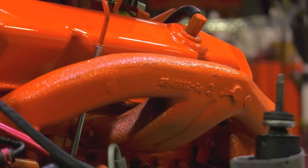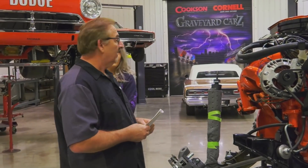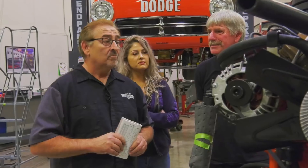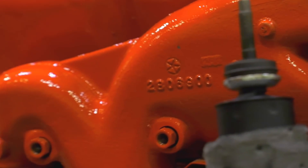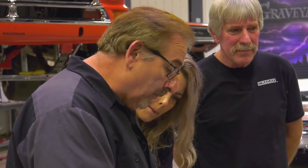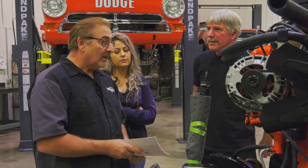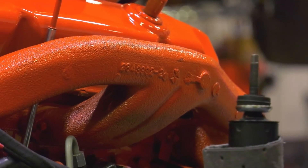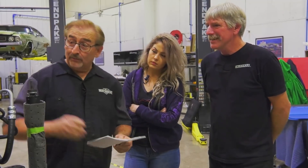Mark discovers a problem with the exhaust manifolds. The part number is 2806800, but it should be 2806900 — the installed manifold is a B and C body 440 and 383 HP manifold for the right-hand side, not the correct E-body part for the 1970 Challenger. The other side is 2843392 — also wrong, a left-hand 440 and 383 HP 1968–69 B-body manifold. Mark remarks: 'Somebody's really going to like those — I'll tell you who's not: the guy who owns the car.'